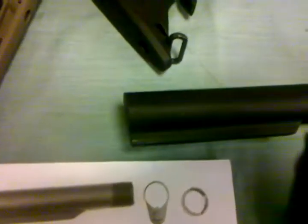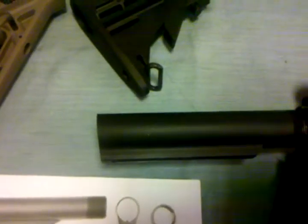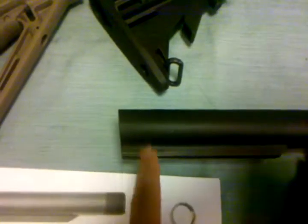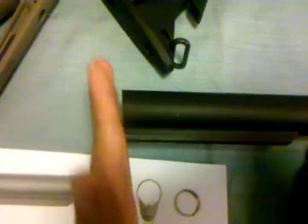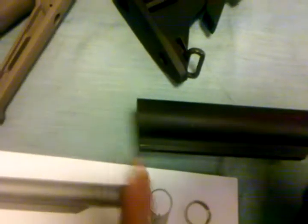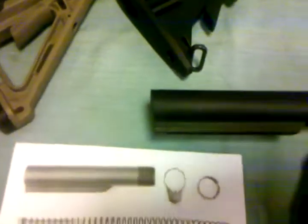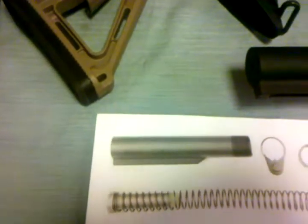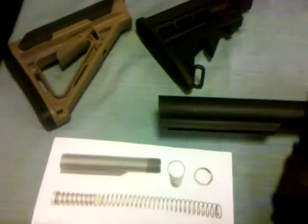As you can see here, on this setup I have a commercial buffer tube. You can tell that by the slant in the rear — it has that angle on the back. Whereas a mil spec buffer tube is just flat in the back of the tube.